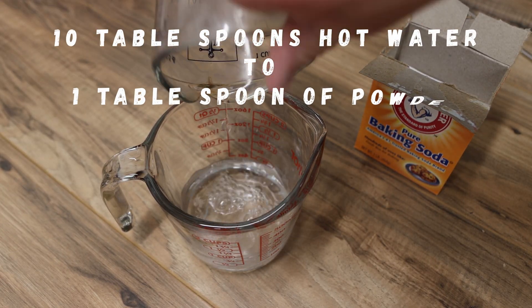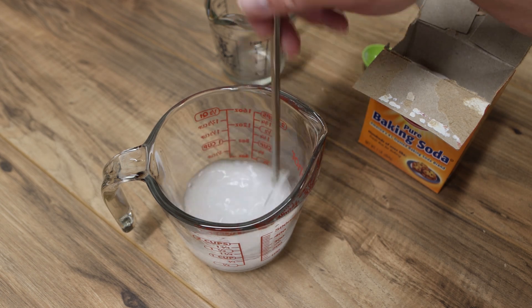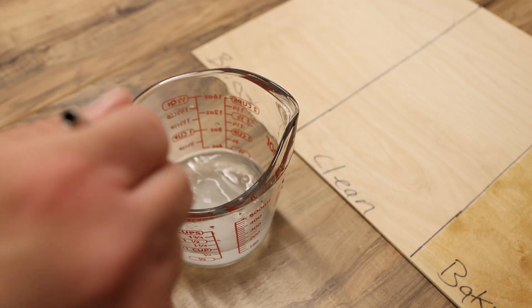Each one of these has been mixed with the same ratio of 10 tablespoons hot water to 1 tablespoon of the powder. I'll stir it real good until it's really dissolved. That's a 10 to 1 ratio if you're keeping track at home.